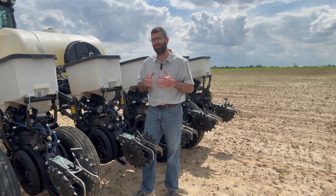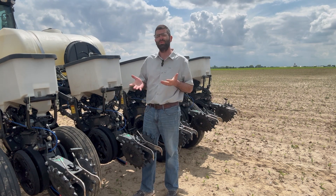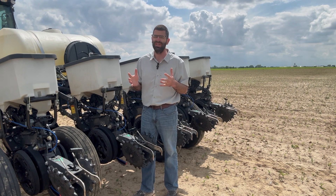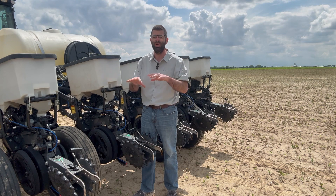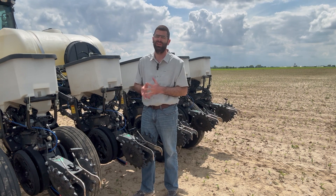The other setting that we've played with and had some luck with here at PFR is with our row cleaners. Sometimes when we bust the crust we pick the row cleaners all the way up because they're really not needed. Other times where we've had really heavy rain events and residue has basically ponded up and floated over top the row, we'll run our row cleaners where they're just moving that trash or residue back off the row. So that's really a field-by-field scenario.